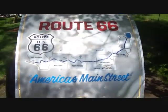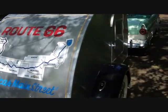I'm getting ready to leave for a Route 66 trip tomorrow. I'm going to pull it with my '56 Ford convertible.